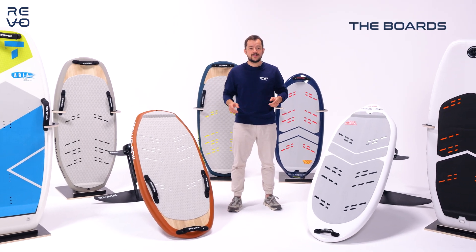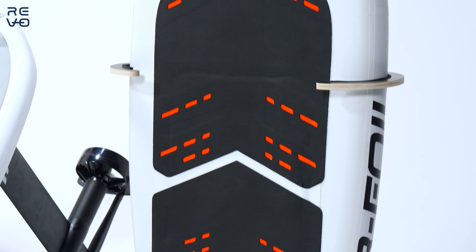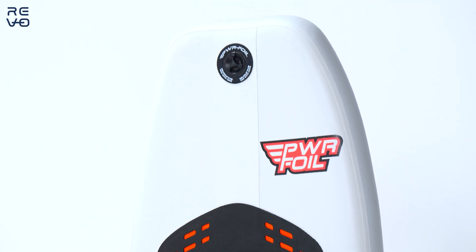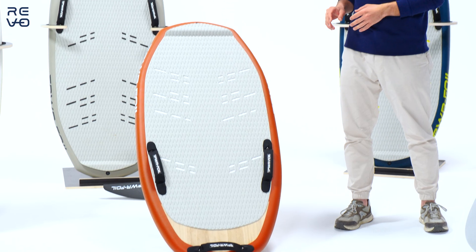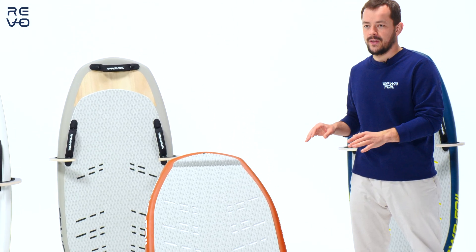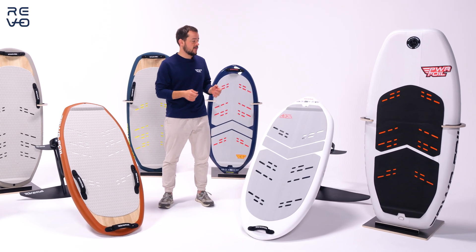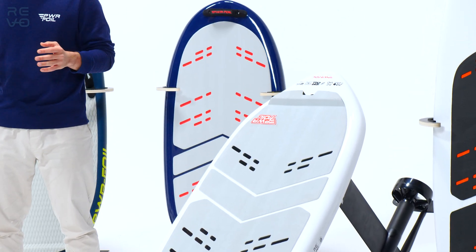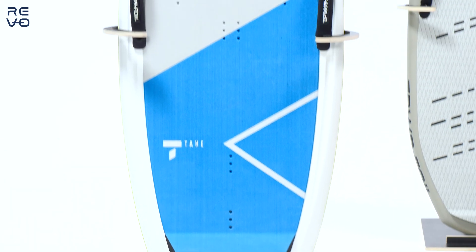Around me are all the boards. We start with the Revo Air inflatable model — great for storage, great for boarding, a super robust product. We also have the fiberglass, which is our best seller — a great rigid board that gives you an amazing feeling in the water. For wave surfing and carving, we have carbon fiber with a more complex shape. And finally, we have the rigid plastic board for professional use: the Revo Aria.